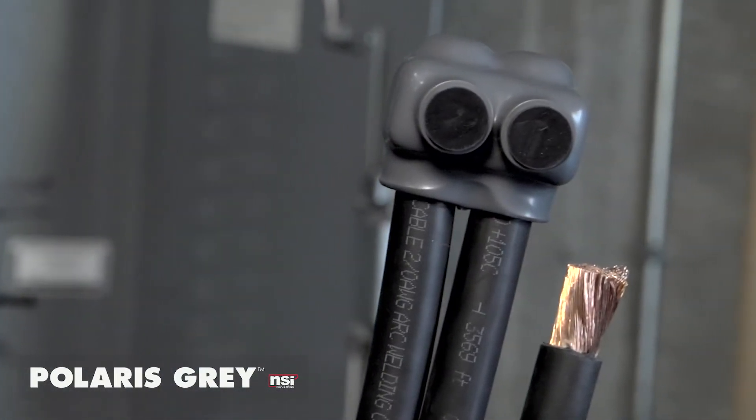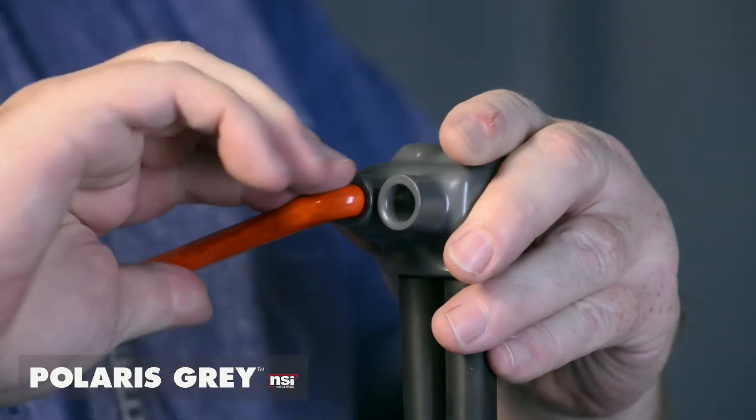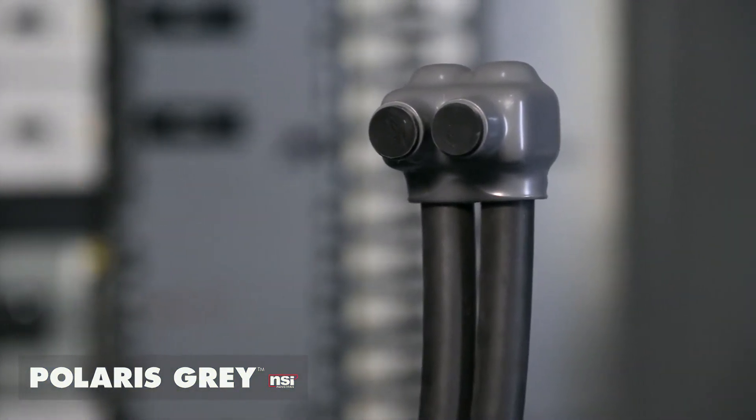Polaris Gray was specially designed for fine-stranded flexible copper, DLO, and motor lead wire applications where traditional splicing methods are tough to install and run the risk of the conductor's splaying and developing high-resistance hotspots.